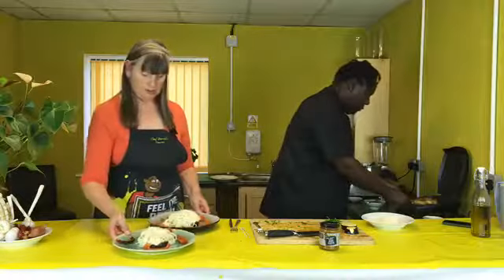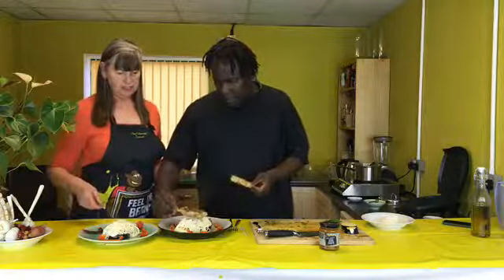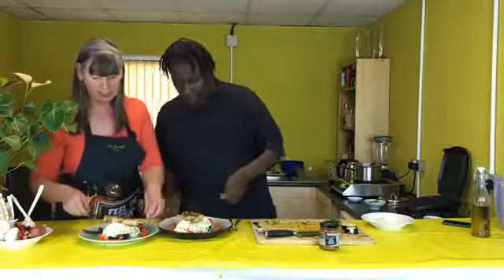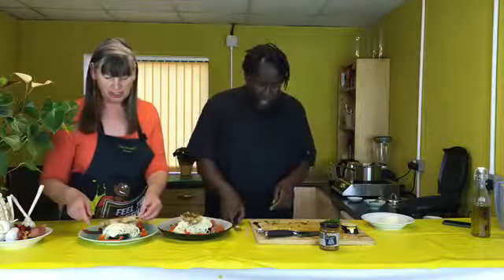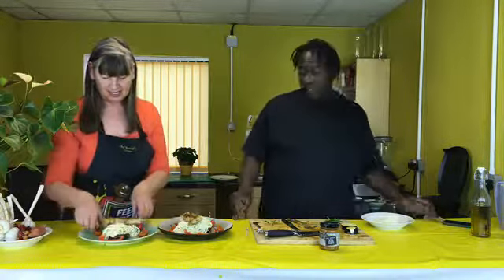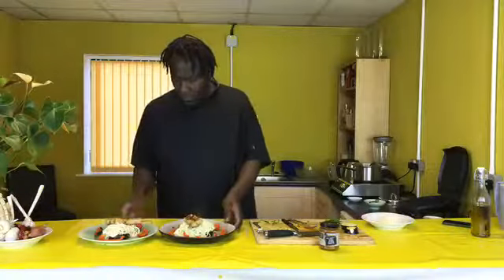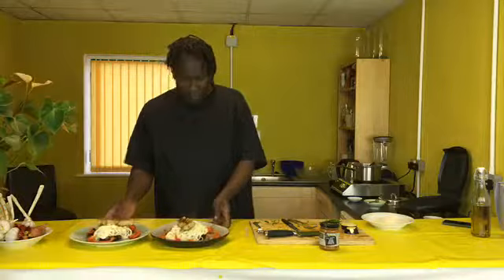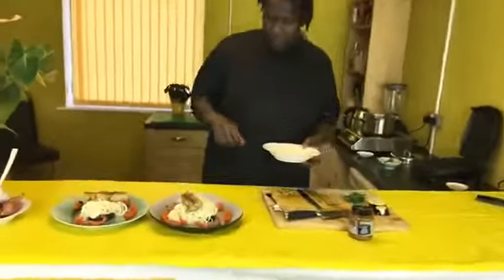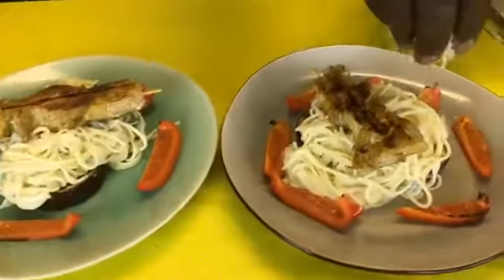Then we're going to put the fish on top. Should we do a little bit on this one too? Superb — and I'll photograph that one. There you go, guys — it took us 24 minutes to do this. Remember, salt and pepper to taste, then garnish with parmesan on top.